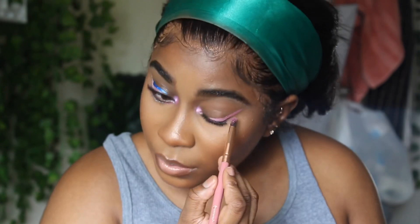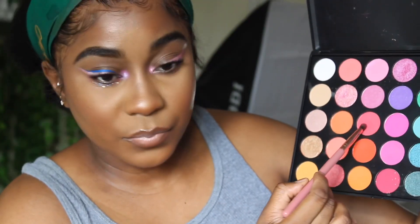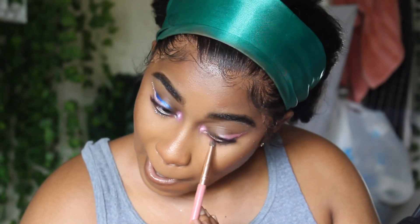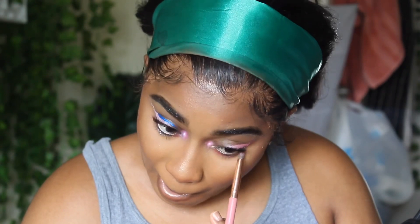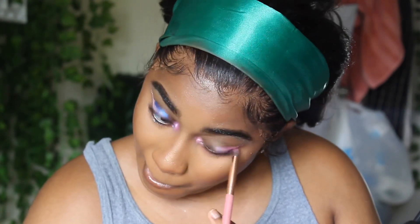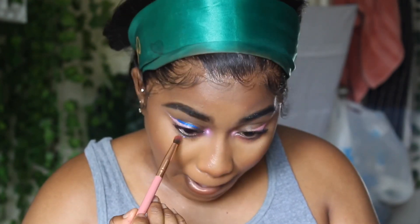I feel like this is really amazing - do you guys see how beautiful this frontal is? I literally laid it down with some Got To Be spray so it's looking a little crazy, but yes. Right here I'm just going into this pink shade to put on my bottom eyelids, and this is just going to pull the look together and make it look a little bit better instead of just glitter.